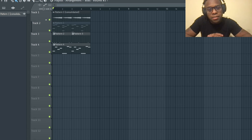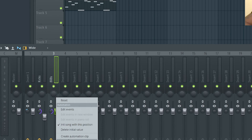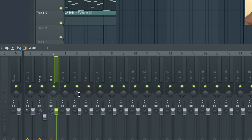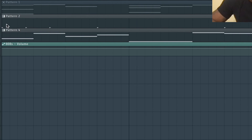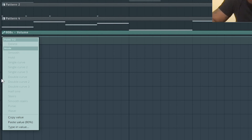Another thing you can do for sidechain compression is modulate using an automation clip. Right-click the volume fader of the 808 and go to 'create automation clip'. Every time there's a kick - Pattern 2 has the kicks, you can see the kick notes - you need to lower the volume at those points.